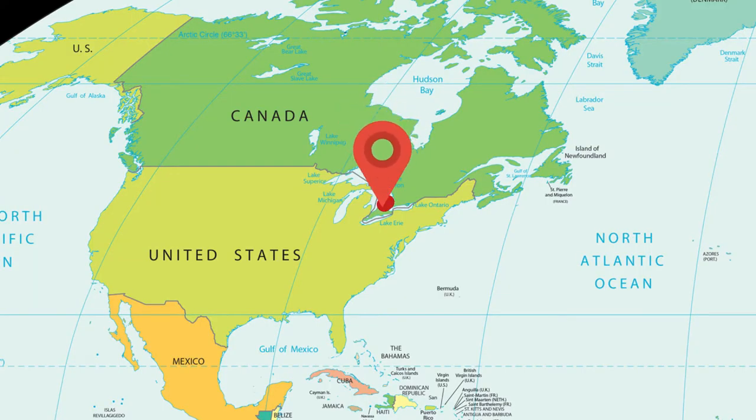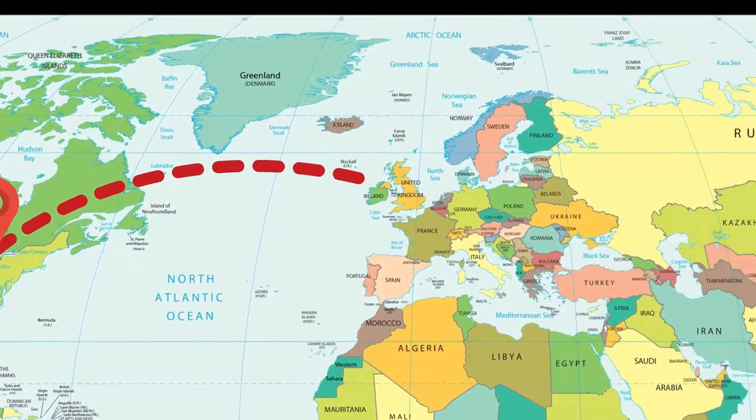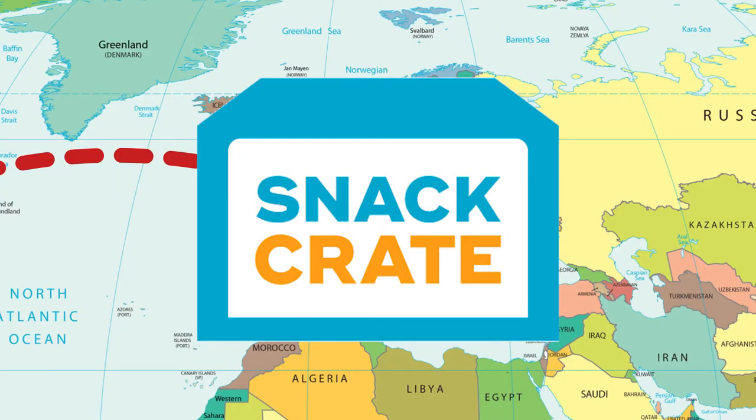Hello snacky friends and welcome to season two of Hey Jay Eats Unboxes — or Hey Jay Unboxes and Eats? I don't know. Now we're moving over to Snack Crate, which is a new box from a new country every month. So now we're going around the world. Maybe we should call it the Hey Jay World Tour.